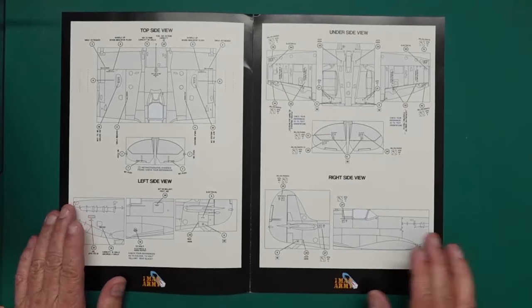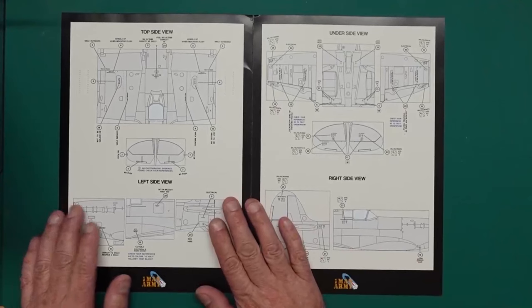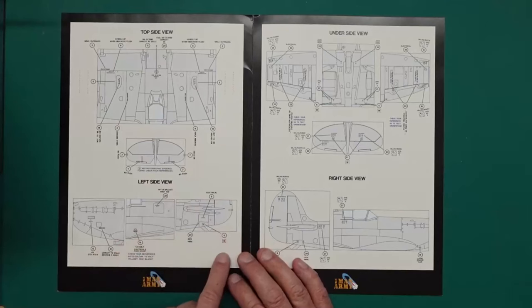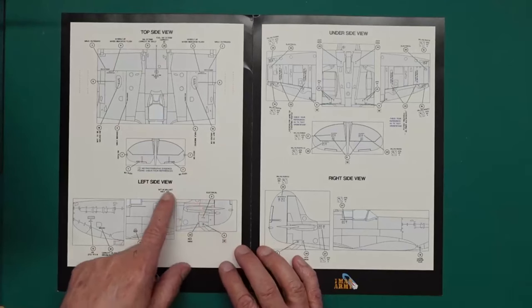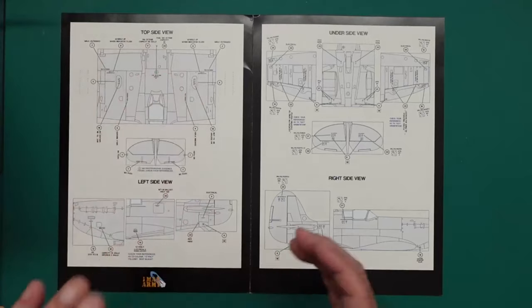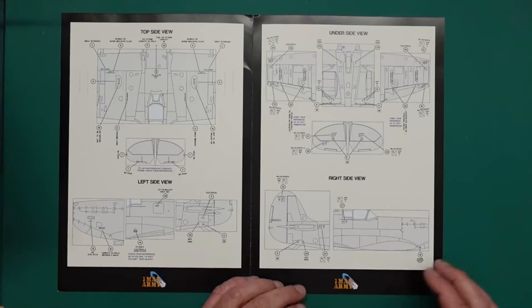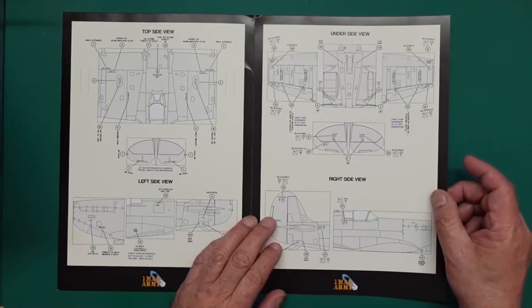We have here the actual insides of the booklet, and this is giving us all our locations for our stencils. You can see the numbers. If there are colours or anything that's a bit dubious, Sven will actually write in here. For example: 'Check your references as to colour — 12-volt yellow, rest black.' Is the 12-volt bit in yellow? Is the rest in black? Check your references. Obviously there are variations that Sven has seen through his reference work, so make sure you get that right.